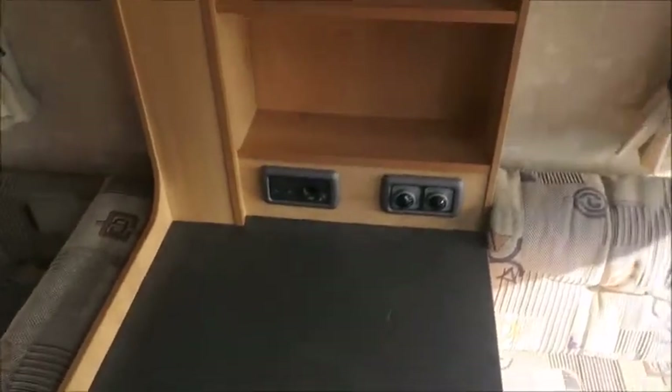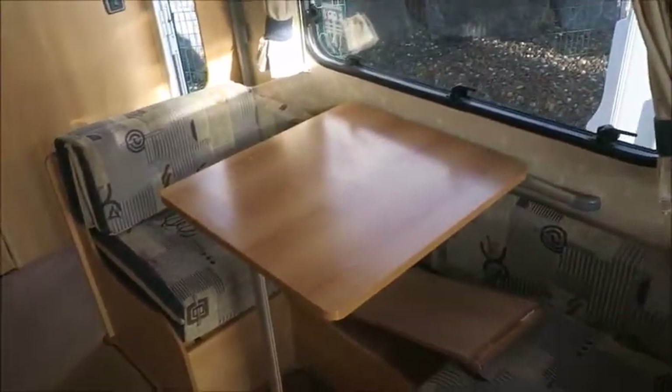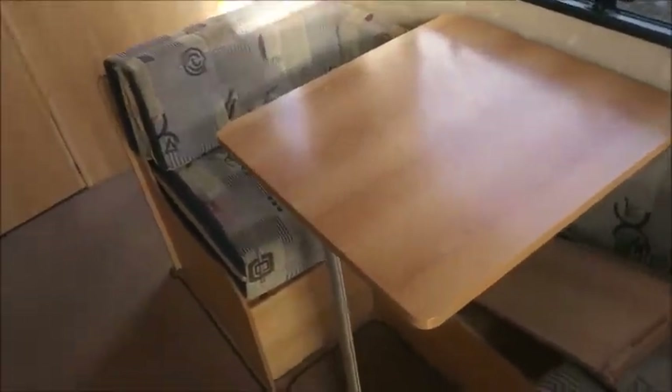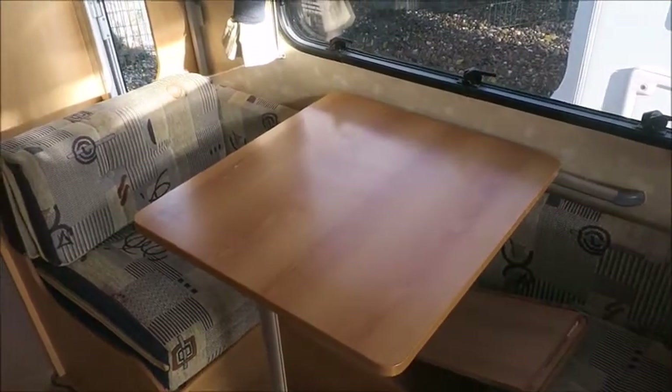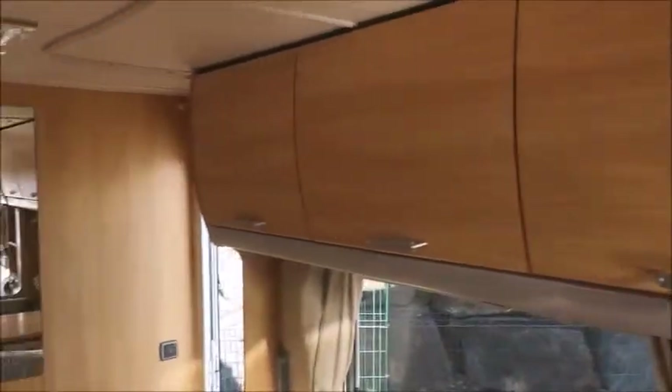We've got a good space for a TV here, and you'll notice the electric points to give that indication. There's a side dinette so we can enjoy meals during the day or games, or we could take this out to make bunk beds here — that's where we can sleep an extra two people. There's also even more storage space.